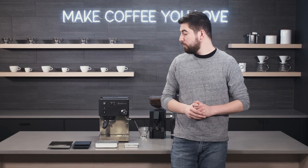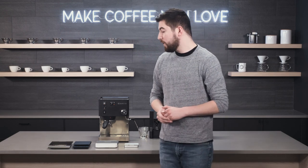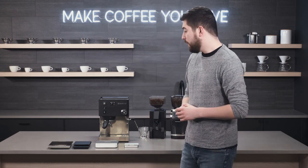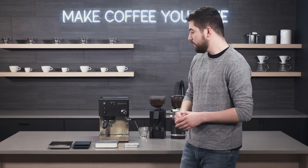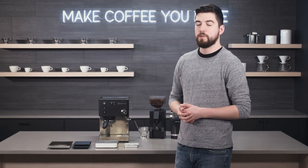Hey folks, it's Jake with Seattle Coffee. Today we're going to be asking the question: how important is it to have a scale when you're brewing espresso? We talk a lot about scales on our videos and blog posts, and we wanted to see exactly how effective a scale could be, what you're looking for in a scale when making espresso, and what you're going to be using it for.